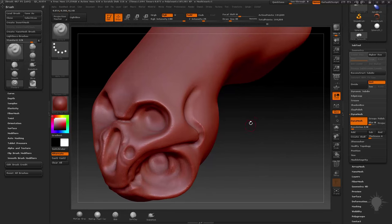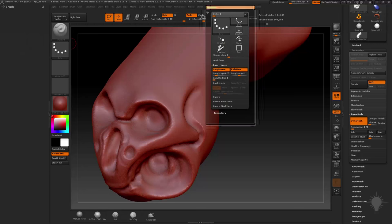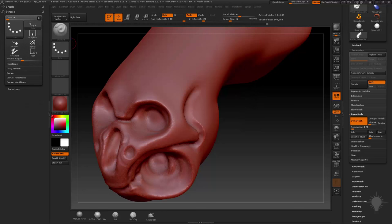For the standard brush, go up here — let's go ahead and dock it. Get rid of the brush menu and pull the Stroke panel over. In the Stroke menu you've got a Lazy Mouse submenu. If you hit L, that toggles lazy mouse on and off. This is specific to the standard brush — when you're messing with the lazy mouse, that's only messing with the lazy mouse for the standard brush, not globally. It's for the specific brush.